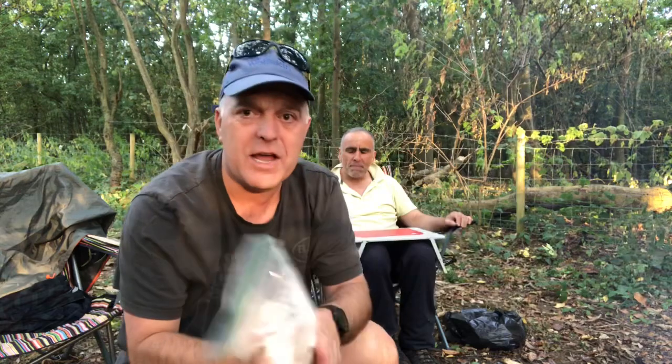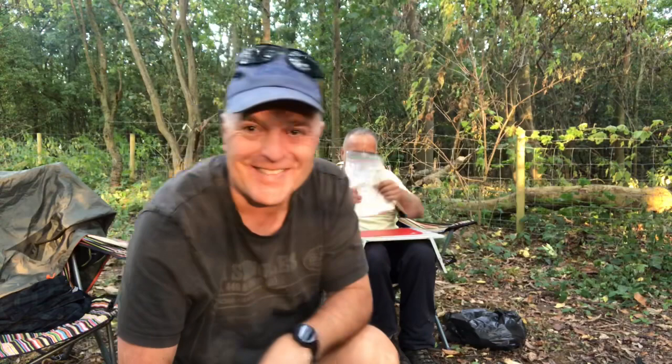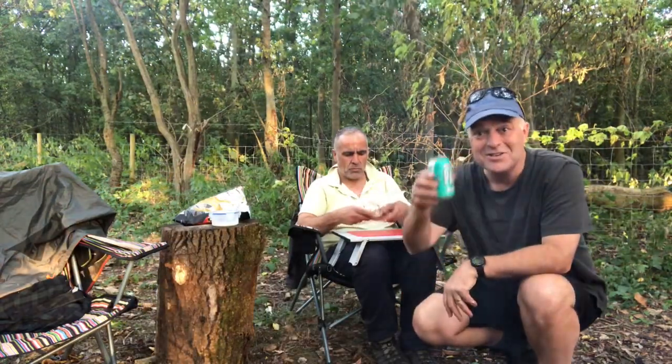I'm going to try and make some bannock bread. I popped some mixture in the bag and we're going to try and make it in the bag. Andre has volunteered to do a bit of mixing — heavy lifting. So this is how you make bannock bread: you get your mates to do it and you drink the beer.